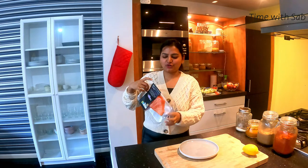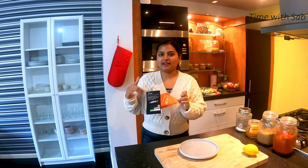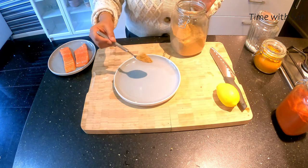The peanut has a screen node. If you look at the fillet, you can cut it in the middle. Just marinate and fry it. If you look at this, it will be very simple to marinate.